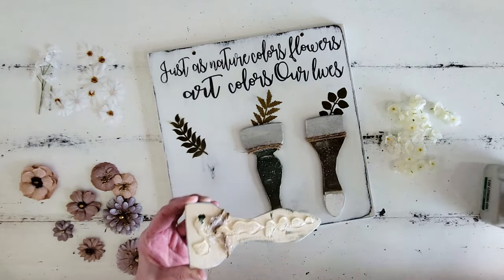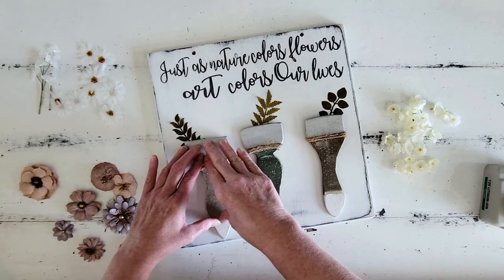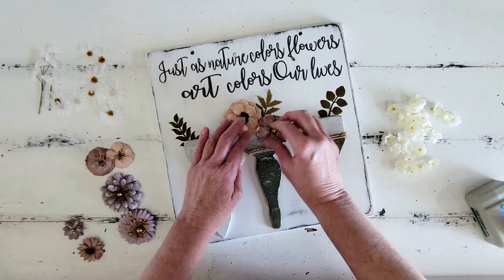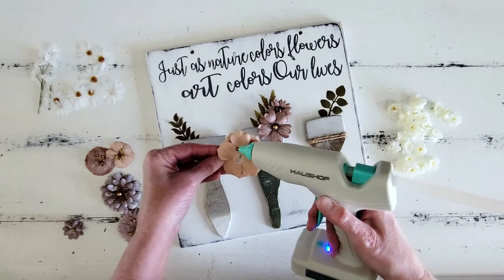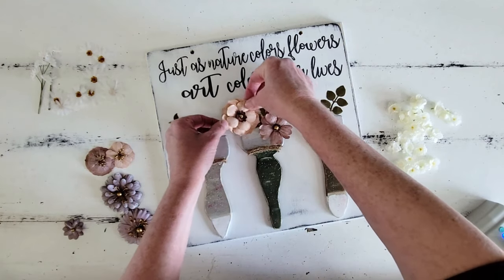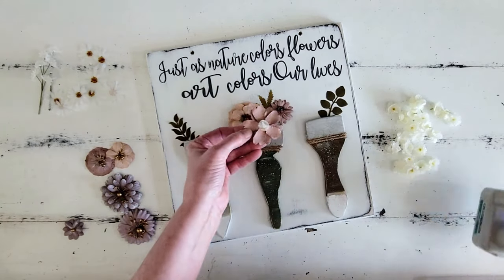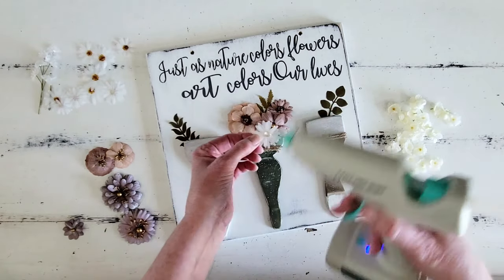We are going to just start attaching all of our cute little paintbrushes down and fill this in with a whole bunch of little flower petals. I did add just a touch of little green leaves in the background — they'll subtly peek through when all is said and done. Then I'm going to start layering in some flower petals. These flowers I'm working with are paper flowers and I found them in the scrapbook section at Hobby Lobby. I love them — they're the perfect size for this project. I just start layering and attaching them all with hot glue.